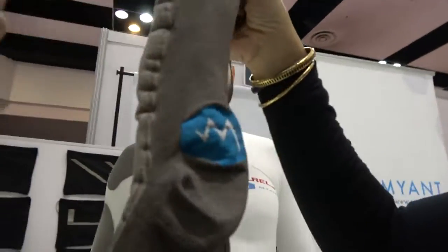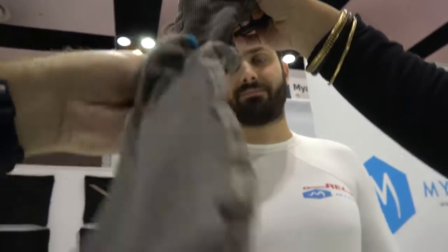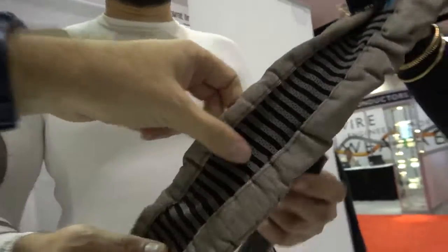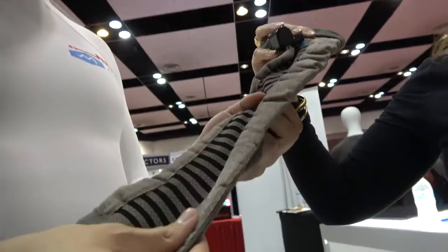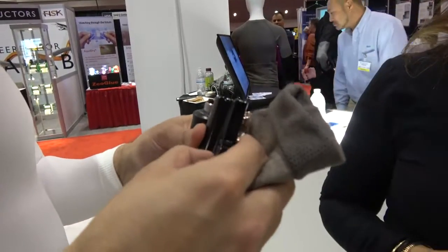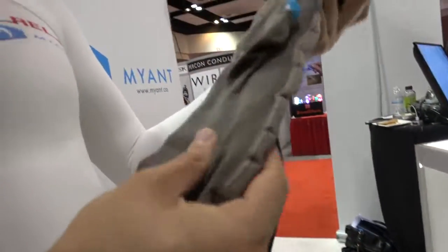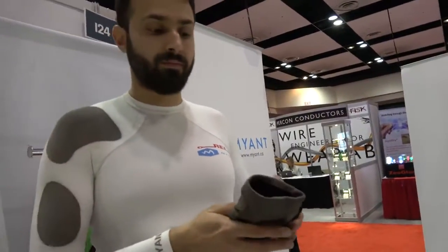This is also a heated sock. It's the same structure as the previous one — we knit the entire garment. We have the bus delivering the power and we have the heating elements. Unfortunately the battery ran out on this one, but once you turn it on these elements heat up and you have a heated garment.